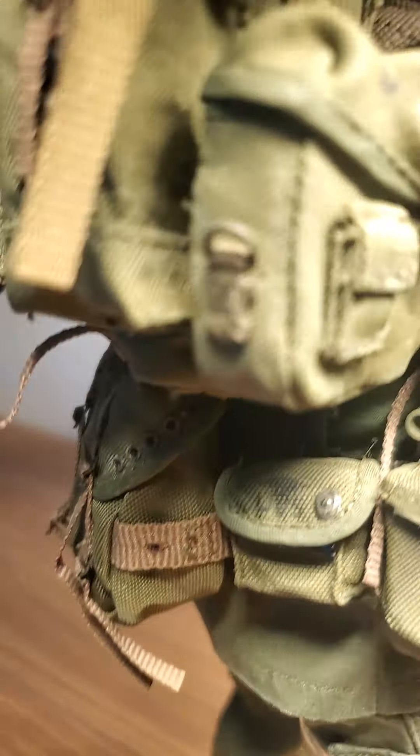Jungle boots — the kind I used to wear in Vietnam. One is untied, I gotta fix that. But there he is, everyone — Operation Delaware 1968, First Cavalry Division Air Mobile. I like the helmet, it's kind of heavy, it's metal. He's got some toilet paper, some cigarettes, and some beads on there. Not endorsing cigarettes, but he's got them.